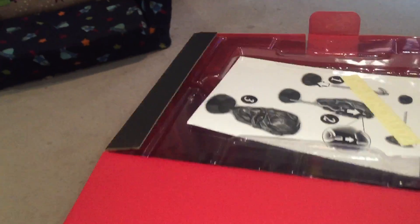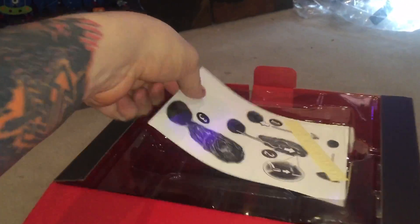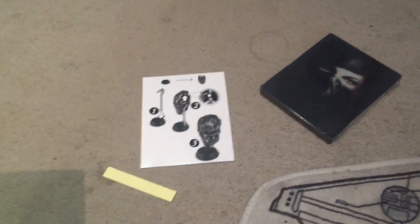As always, part of any unboxing is getting it open. And a staple of Collector's Editions these days is the steel cover game case. We've also got stickers and instructions for how to get this awesome piece of memorabilia.